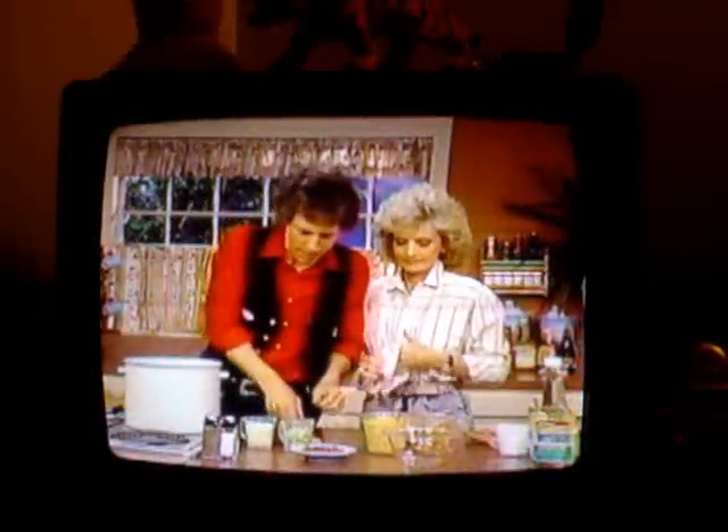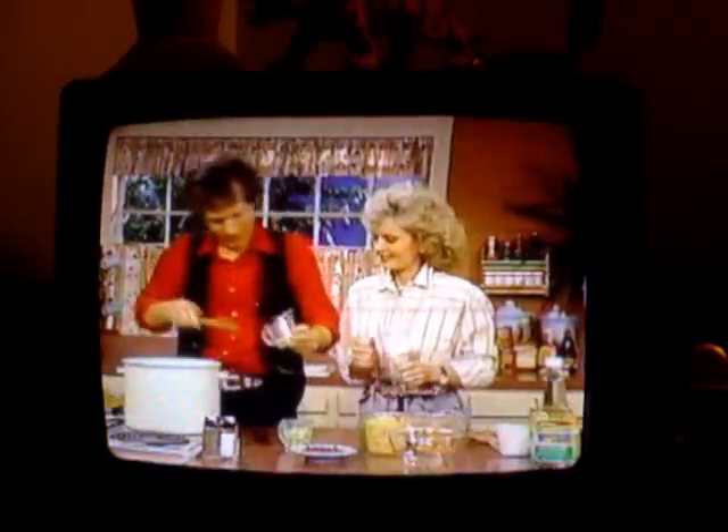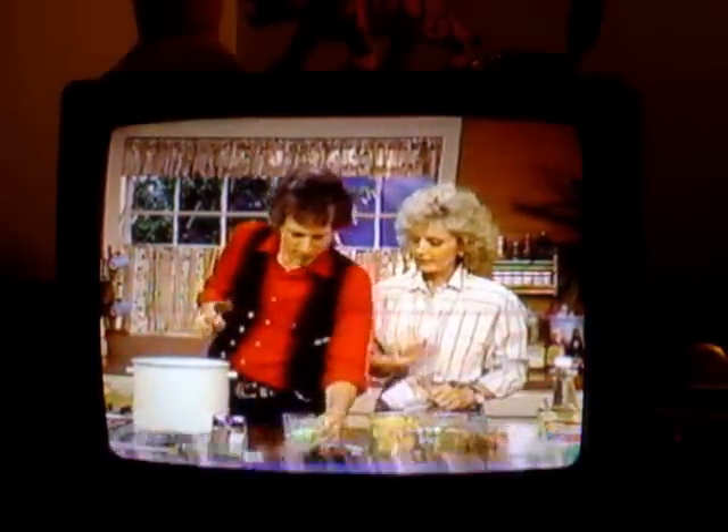Three quarters of a cup of finely chopped onion, right here. You can't cook with that onion, it's hard. Like so. And then three quarters of a cup of finely chopped celery.